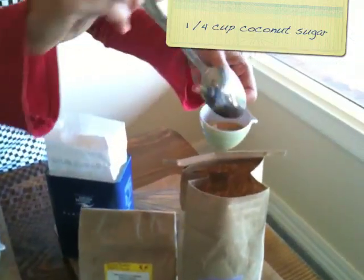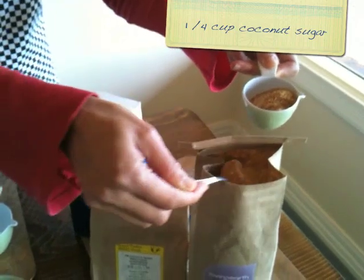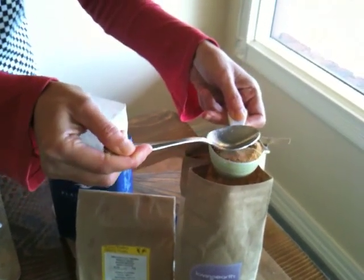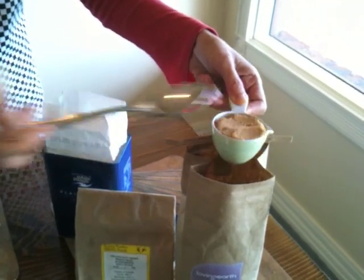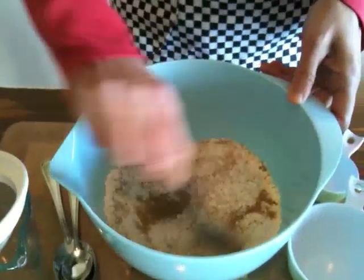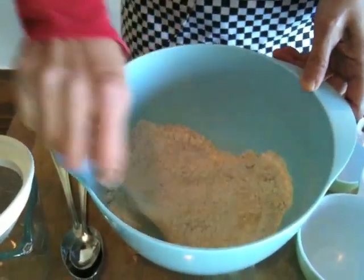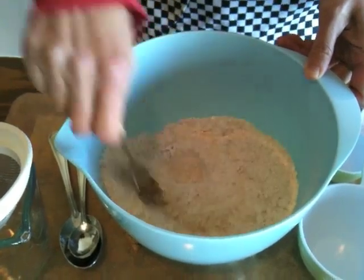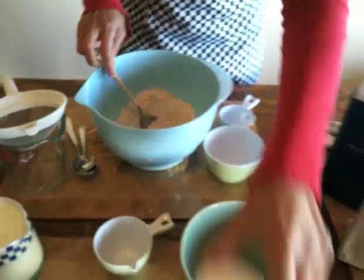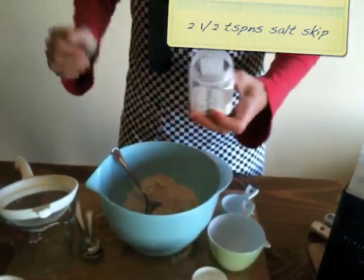Coconut sugar is better than regular white sugar because it's got more minerals in it and it's lower GI. Because it's more expensive, you only want to use a quarter of a cup — later on you can sweeten your pancake with maple syrup or berries. If your family is very addicted to sugar, start cutting them down gradually. You might use double that amount to start off with, say half a cup, and just gradually reduce.